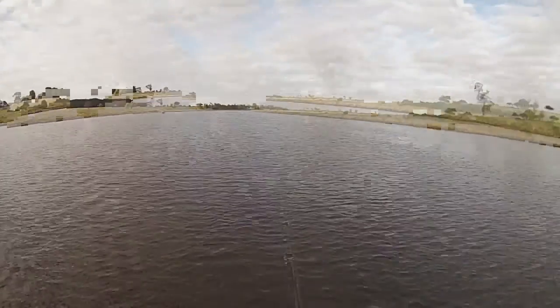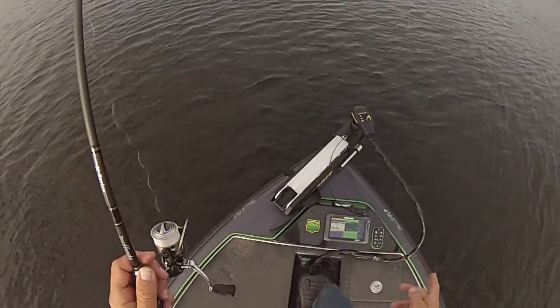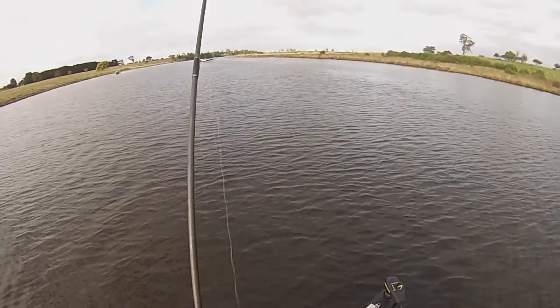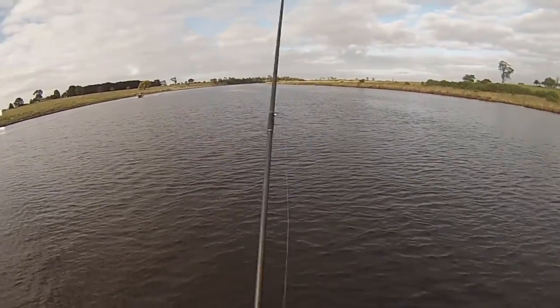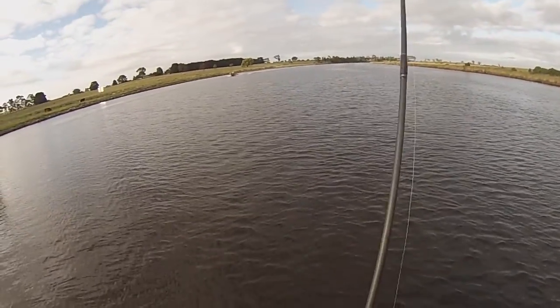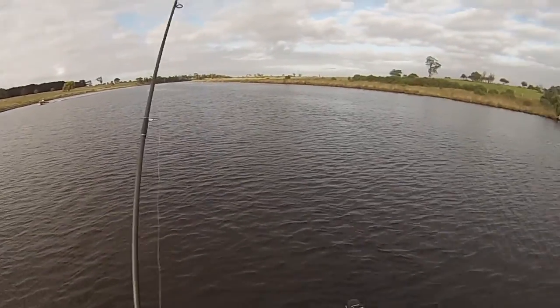We'll keep catching plenty of sorted unders, or just legals, just 30 centimeter tippers. But I'm trying to get something a little bit more camera worthy for you guys.